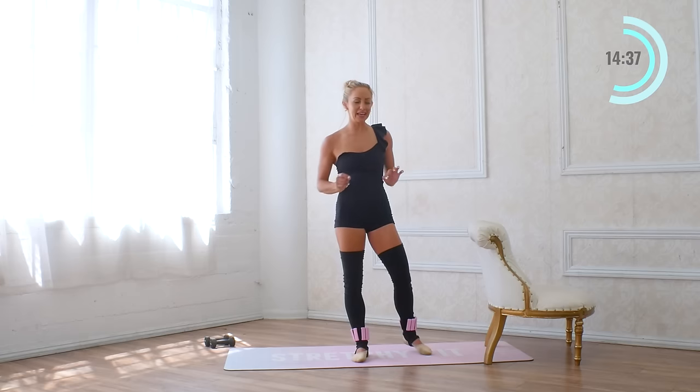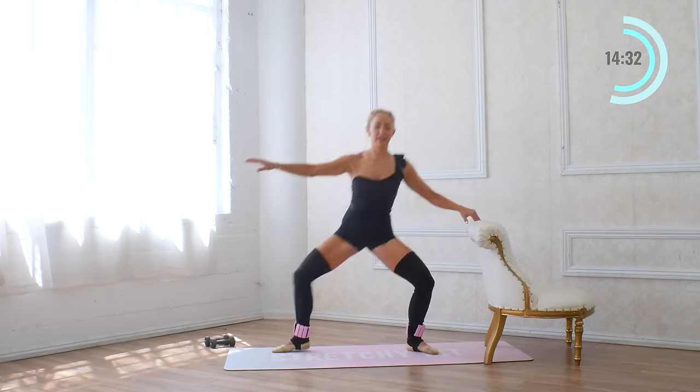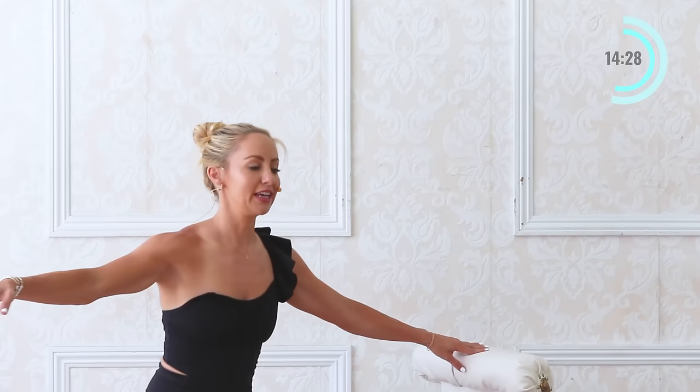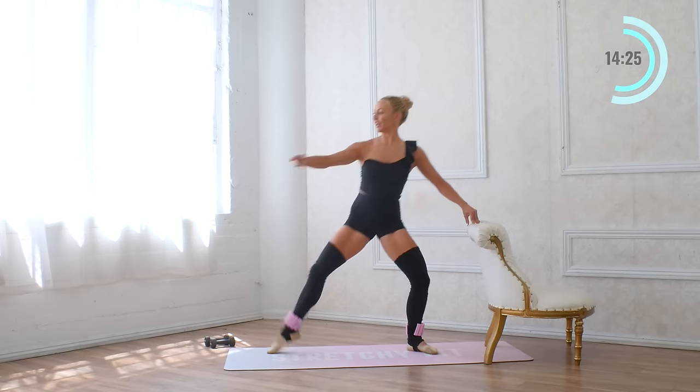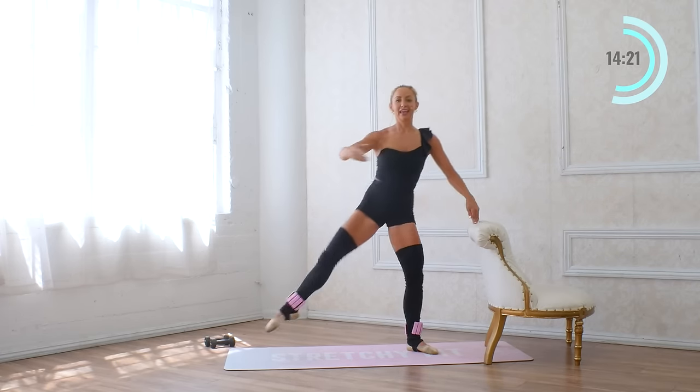We're going to do that eight times. And eight, up, seven, up — I just have a nice light touch on the bar — five, four, and three, two, and one.